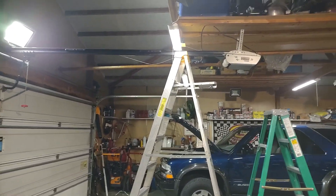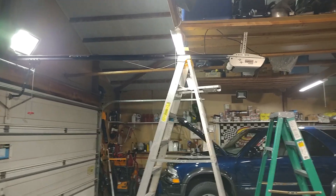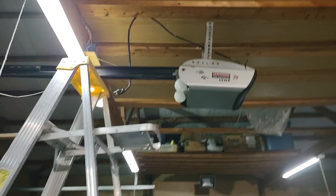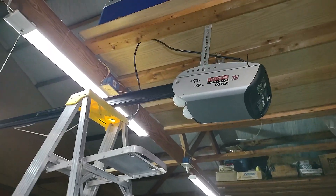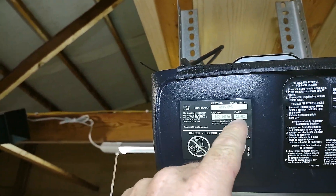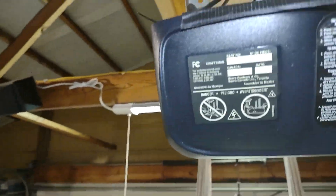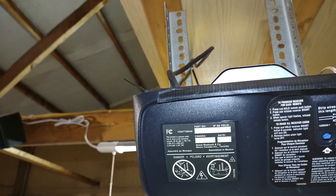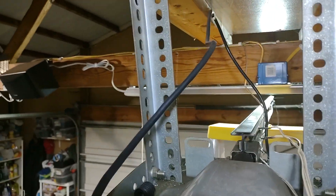Doing something a little different tonight — working on my garage door opener here. It quit working on me the other day. It's a Craftsman half-horsepower, the 75th Anniversary edition. I've had it up there since around 2003. It's been a pretty good garage door opener, but this is a screw-drive opener.